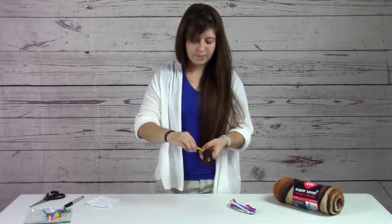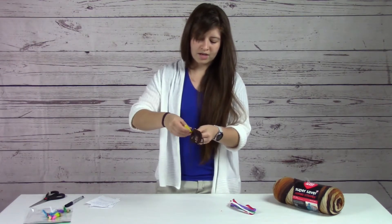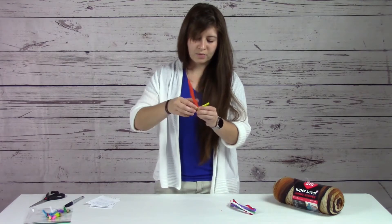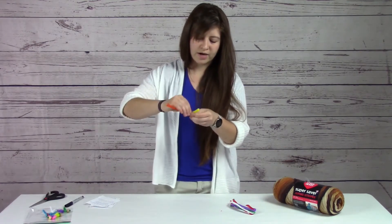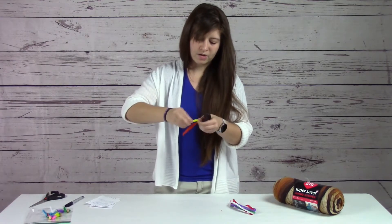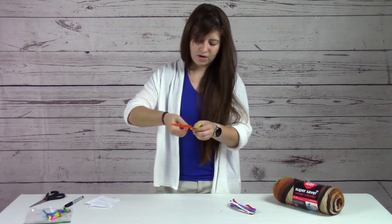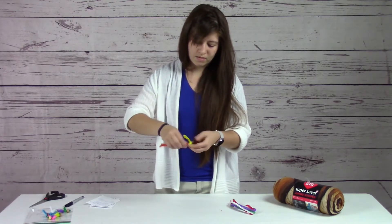Do the same on the other side — bend it in half and take that end and wrap it back around the body so the wire is not going to poke you. You can also twist the arms to make them a little bit more stable. There you go — there are the arms of your doll.